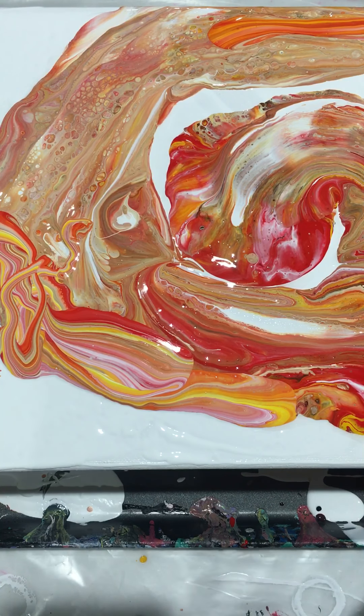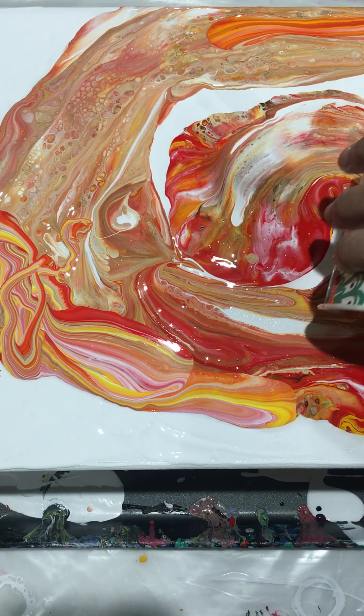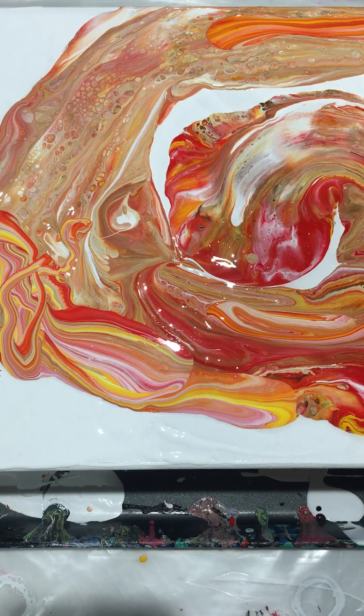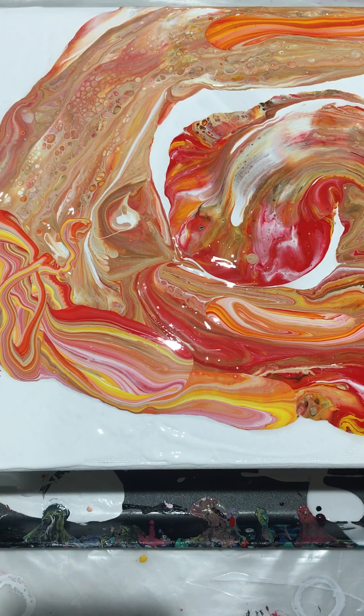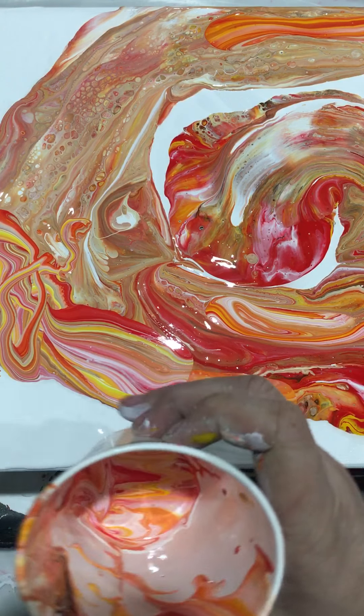Look how pretty these colors are right here — I don't know if I want to ruin them, it looks so pretty. I don't know if I want it to come down to me. Just to kind of finish the circle — done. Oh, look how pretty that is!